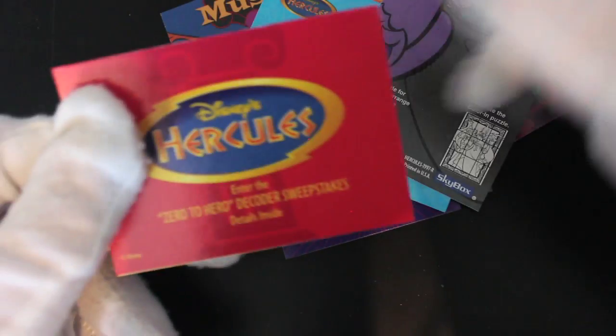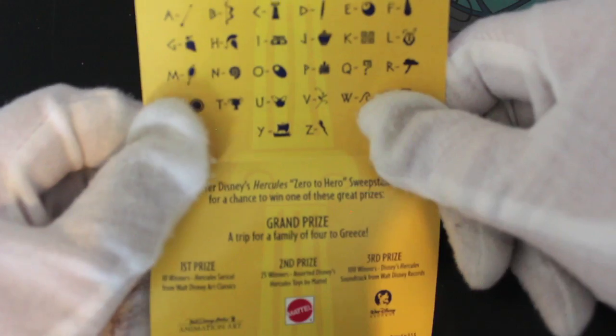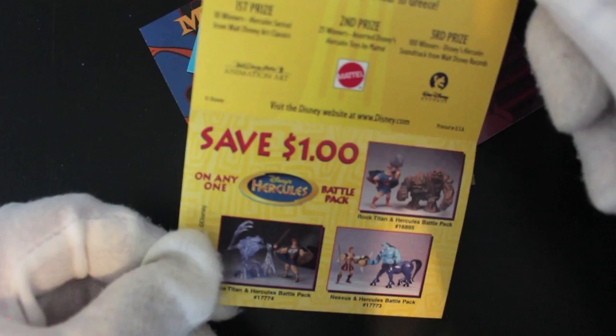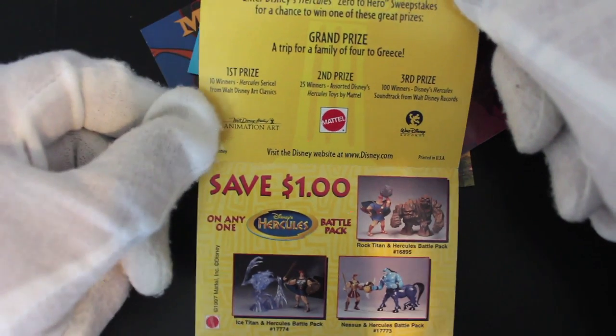Collect all nine cards to complete the colouring puzzle — oh yeah. And there's a Zero to Hero decoder sweepstakes, details inside. So we've got all sorts in here — decoder sweepstakes, grand prize and first prize, ten winners.